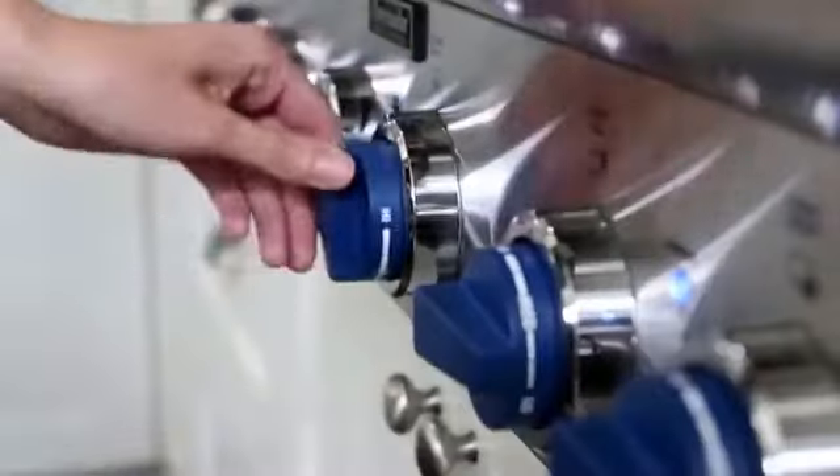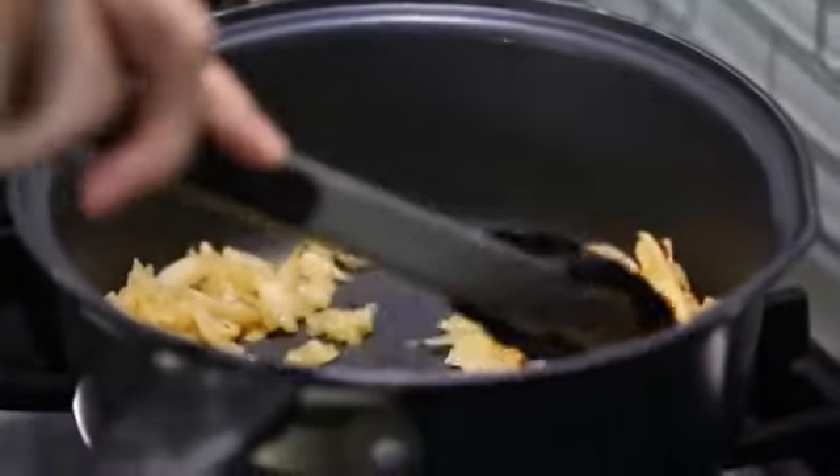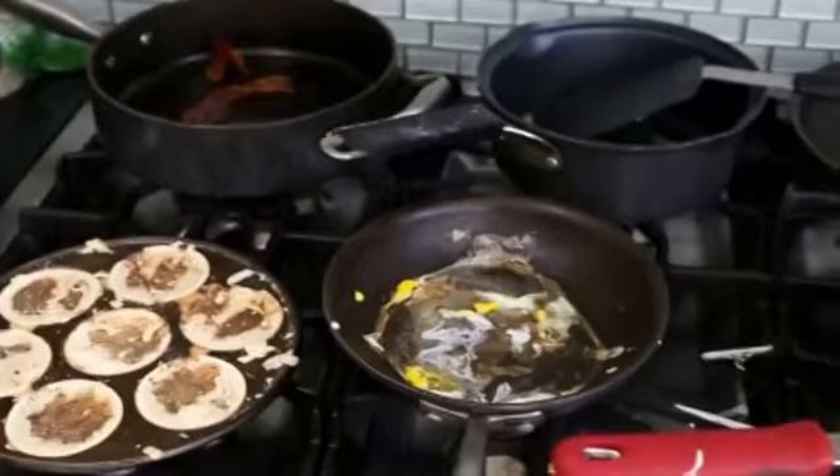Hi, my name is Chris Matsakis. One morning I was in the kitchen and my wife was cooking another great meal. She had all the burners going. In one pan she had eggs, another hash browns, bacon, sausage, and pancakes. That's five pans for one meal.